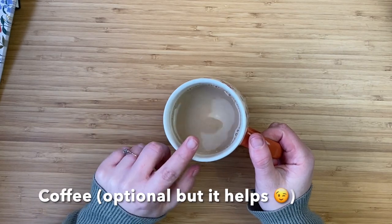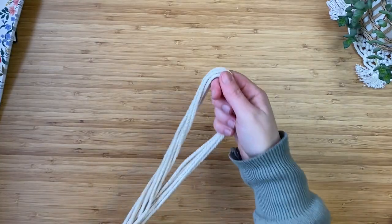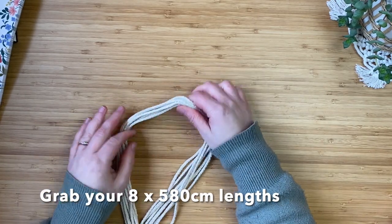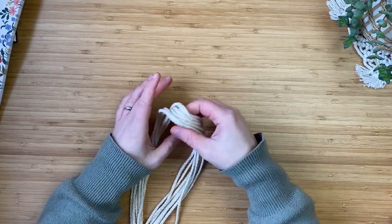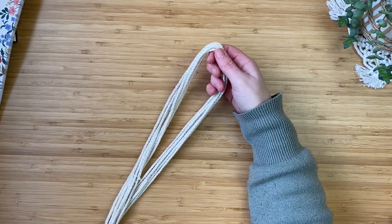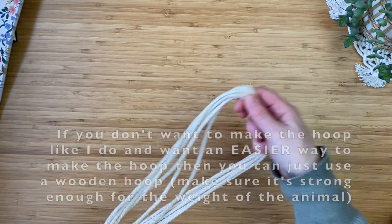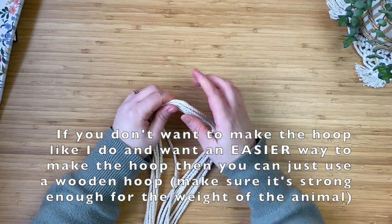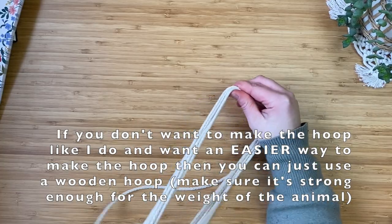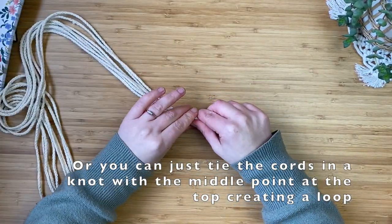Optional coffee — it always helps with a long project like this. Grab your eight lots of 580 centimeter lengths and find the middle of them. It gets a bit tricky because the cords are much longer, but if you don't want to make the loop this way you can just tie a knot. I like doing it this way because it creates a really nice neat, professional finish.